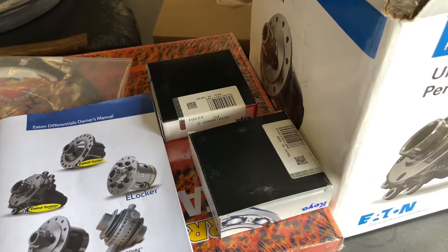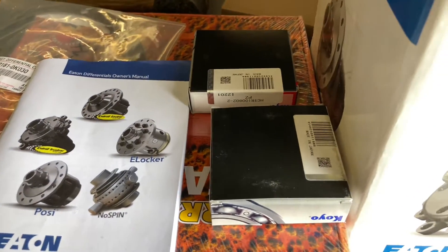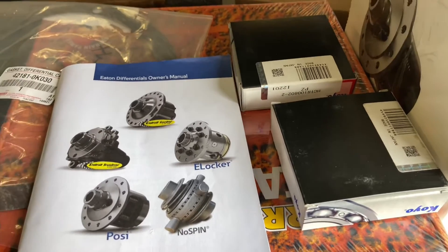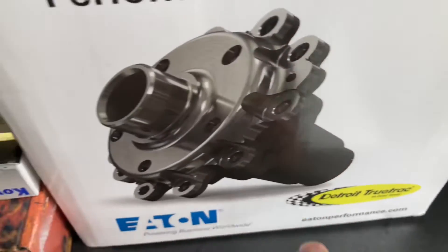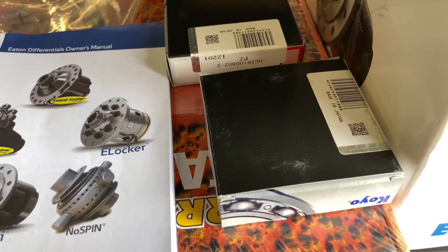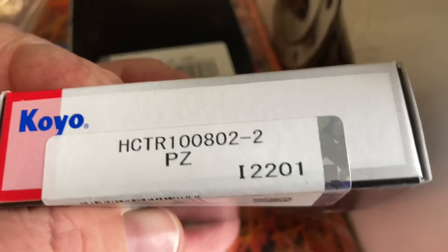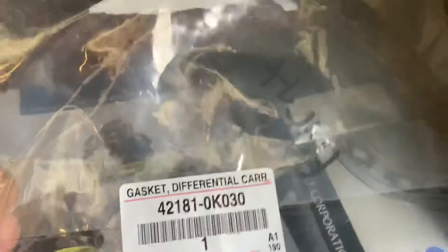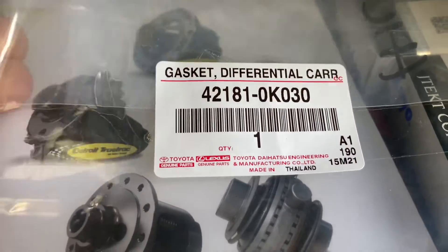We're going to reuse the pinion and do it the quick, easy way. When you get most lockers installed at most places, they don't generally change bearings — they pull them off and put them back on, don't touch the pinion, do the minimum. I'm putting new bearings on both sides. Some bearings are 25mm inside diameter, some are 30mm. These are the 30mm — the later models take the 30mm. These are Koyo bearings; that's all I'm going to use. We've got two Koyo bearings to go on there. We've got the genuine Toyota gasket here — for the sake of 20 bucks, that is the genuine Toyota made-in-Thailand diff gasket.